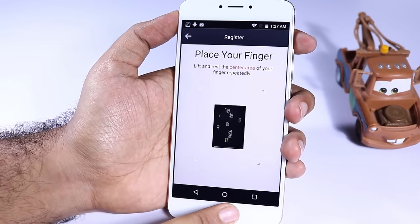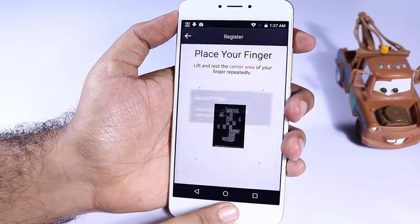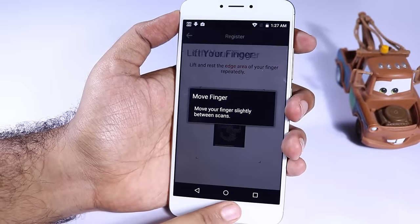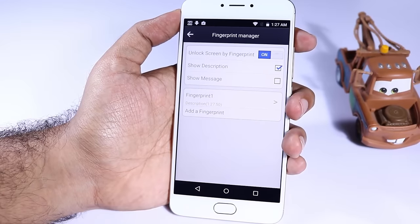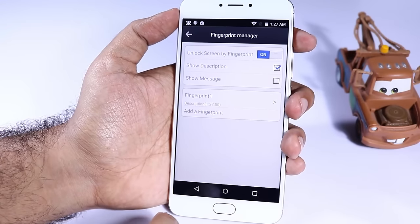This is how you can set up a fingerprint password for your phone. Unlike other phones we have a different password for the fingerprint manager. In the fingerprint manager we can manage our fingerprints — at a maximum we can store up to 5 fingerprints.